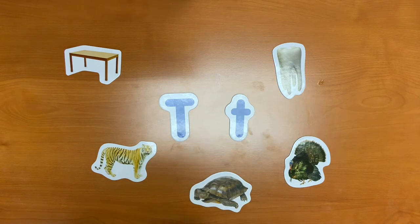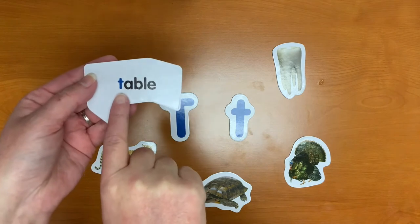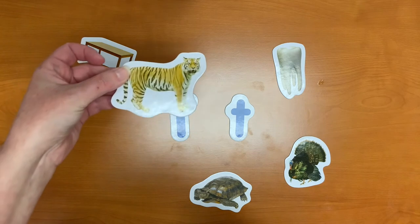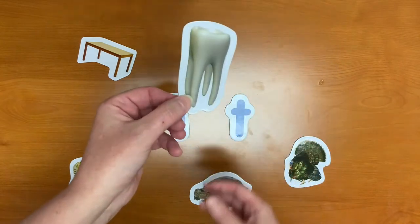T makes the sound T. T is for table. T is for tiger.